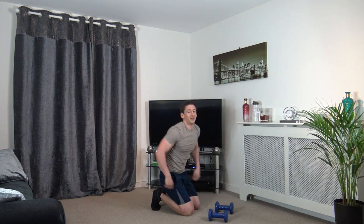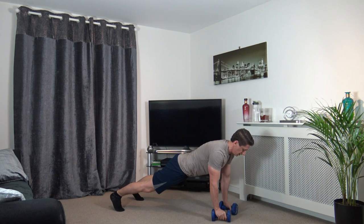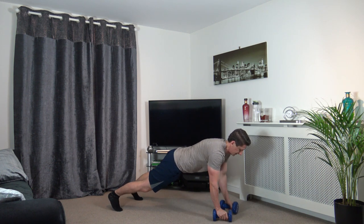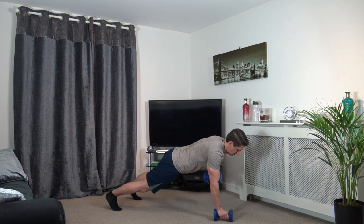The final four exercises and we are done — we can do this, finish nice and strong! 3, 2, 1 — engage the core, elbows coming to your side. Keep the hips, chest and shoulders as parallel to the ground as possible, engage the core, squeeze the glutes. Nearly there — 2, 1.